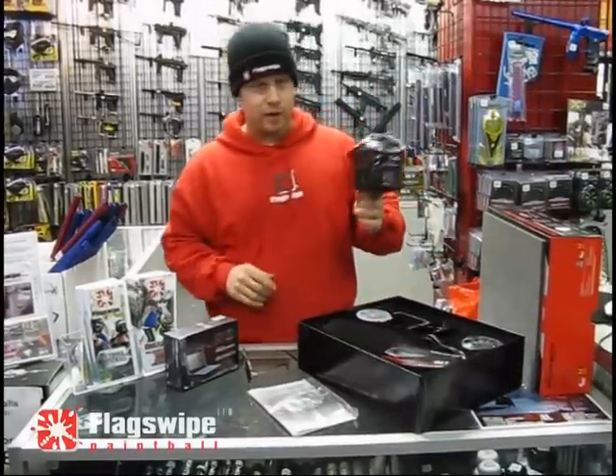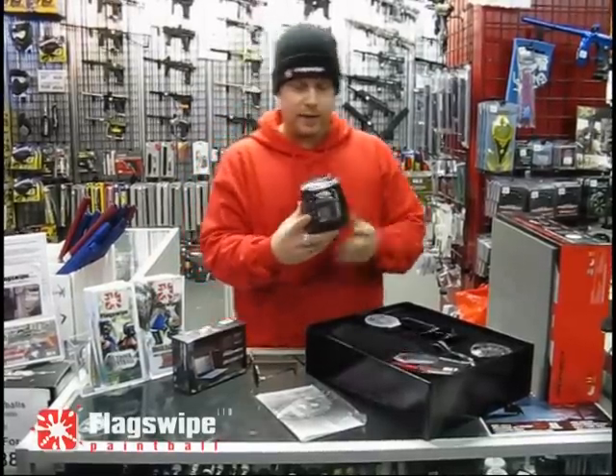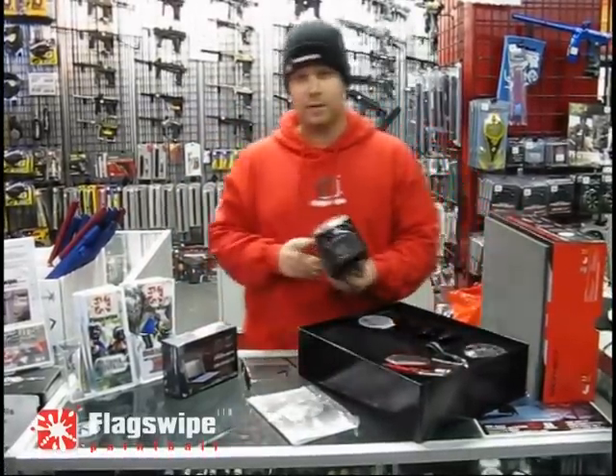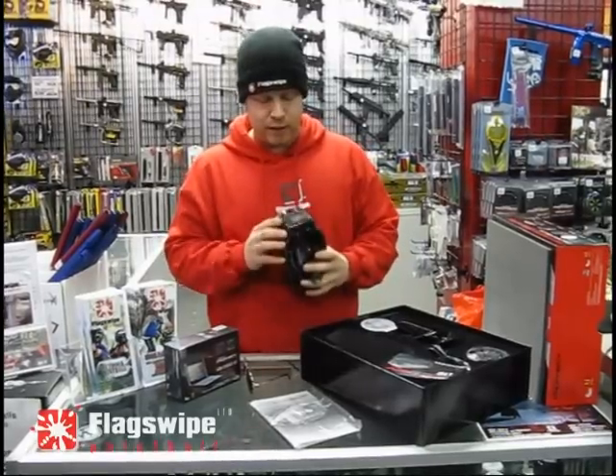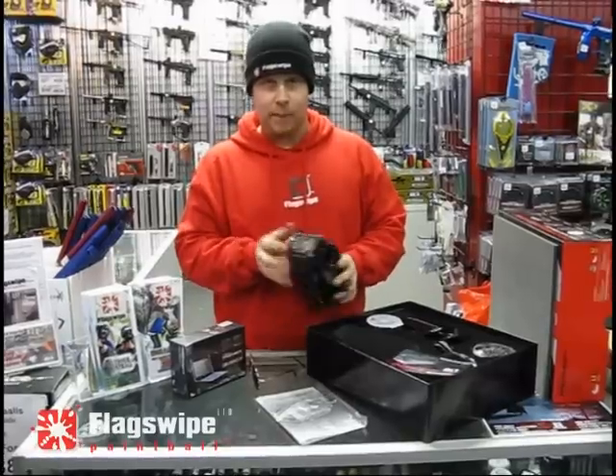This Limited Edition has hater technology in it and an upgraded user interface on the back. This loader has been on the market for a while and every month they come out with something new. Now there is this integrated back plate which allows you to easily go through the different modes that the hopper offers.